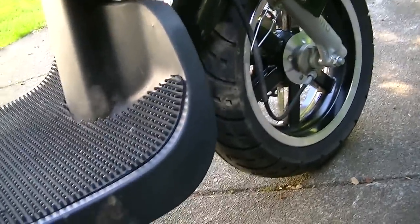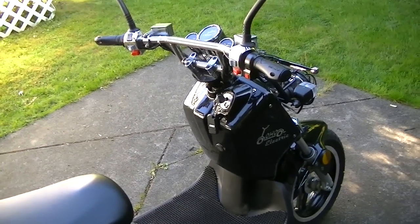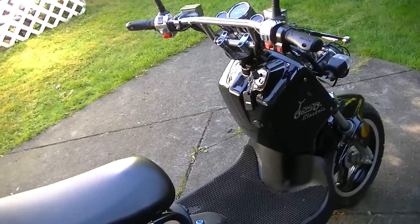It comes equipped with LED lights underneath the bike, so when you're riding around at night it glows red. I chose the color red because it goes with the bike, since it's black.